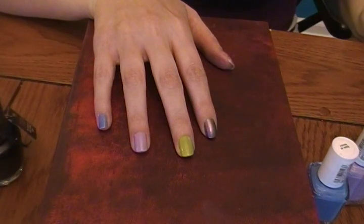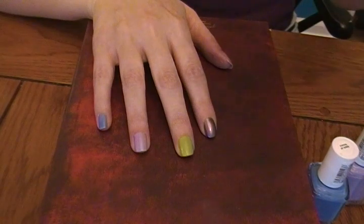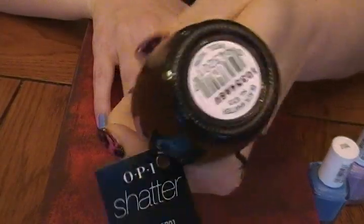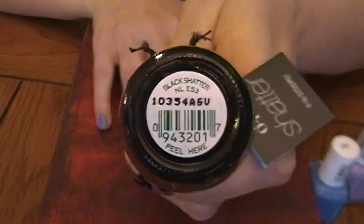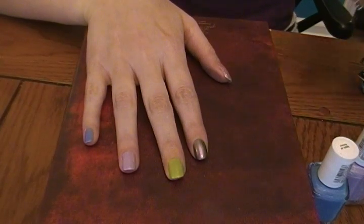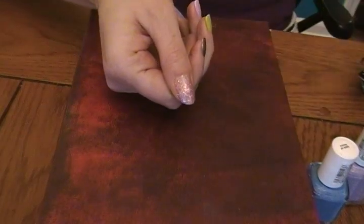Hey everyone, it's Dana, and I'm going to be showing a demo of the Shatter Black Shatter by OPI. To begin, I'm going to be using Teenage Dreams by OPI, and I use that all over my thumb.